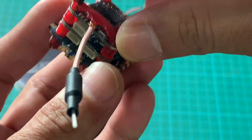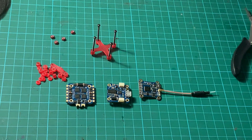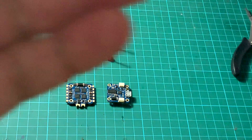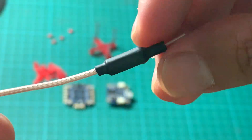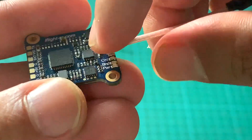Now let's disassemble the Success Mini flight tower. It's held together with four M2 bolts, lock nuts, and anti-vibration components. First, let's discuss the VTX included in this flight tower, which comes with a dipole antenna connected to an IPEX connector.